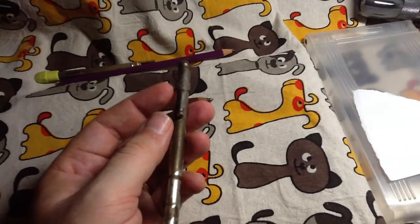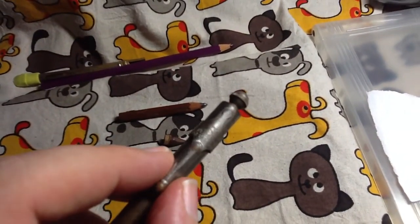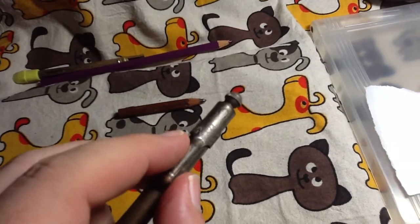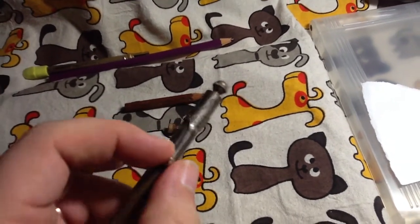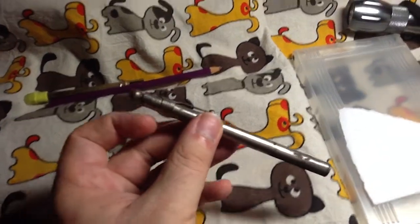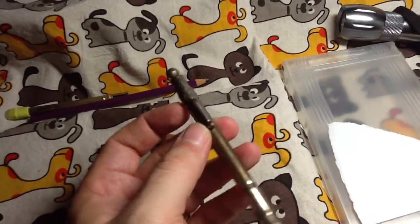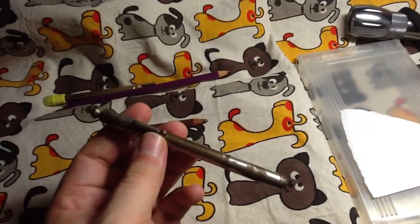But this pencil might give us some more clues. Let's continue to look at the barrel. You can see on the clip it has Eagle Pencil Co., New York written on it. This clip may or may not be original to this pencil, but it looks like a pretty good match to me, so it probably was made by Eagle.